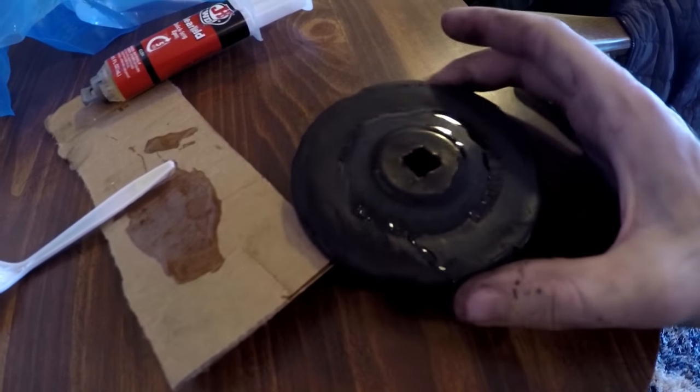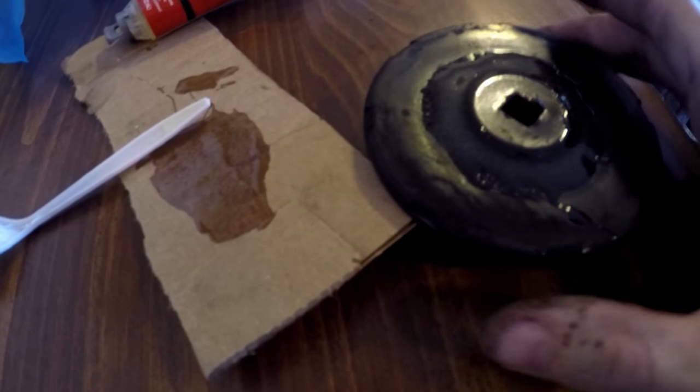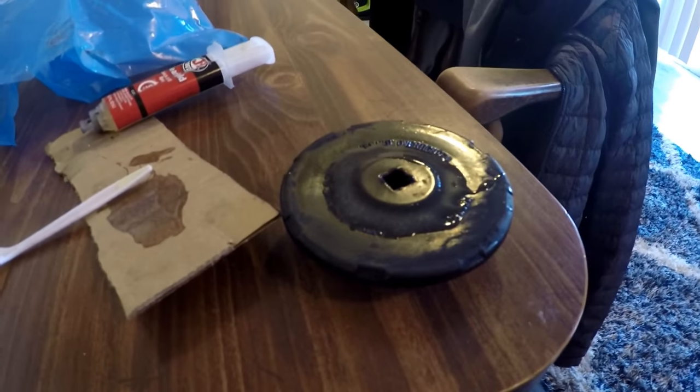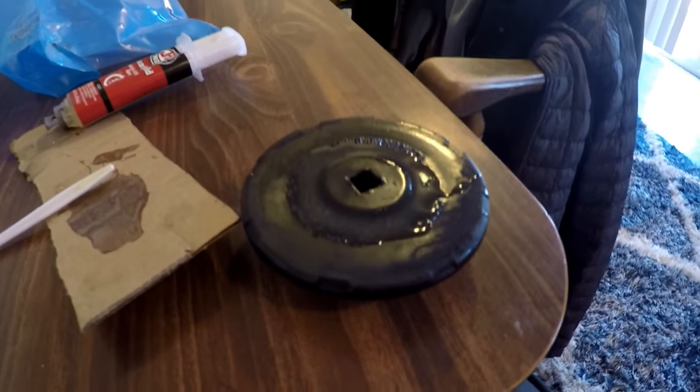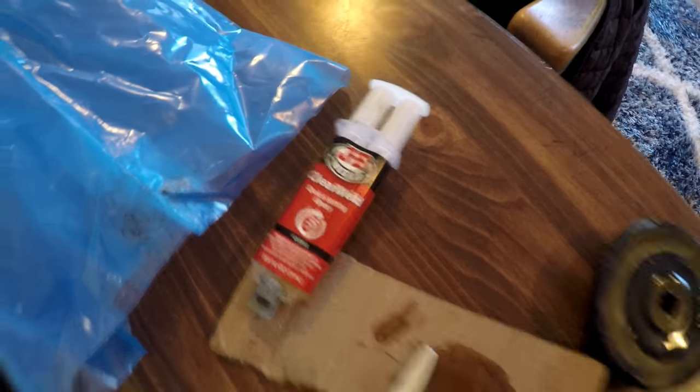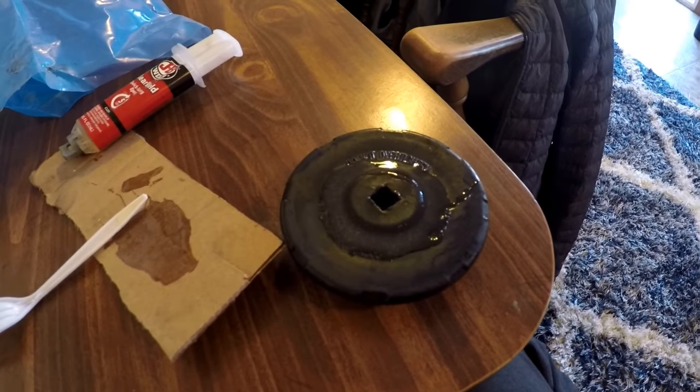So here we have a clear example of when it says 'do not over tighten' and you crank down on it and break it. It's my only vehicle, so I can't exactly drive it to the store to get another part — I've got to fix it to drive to the store to get a new part. So JB Weld epoxy. It'll hold for a while at least. Oh well.